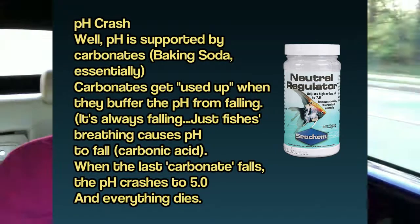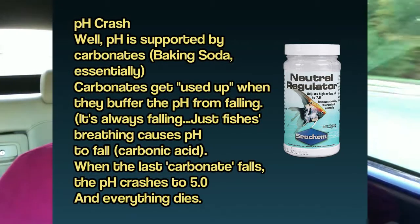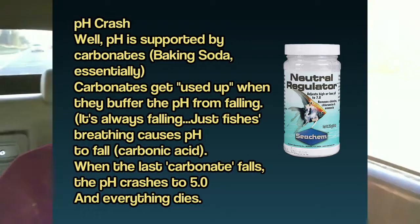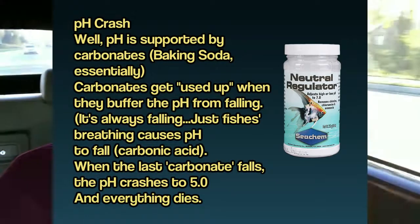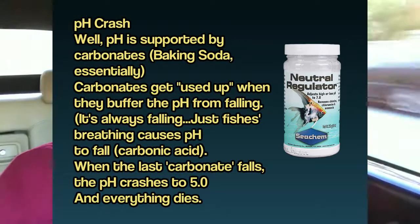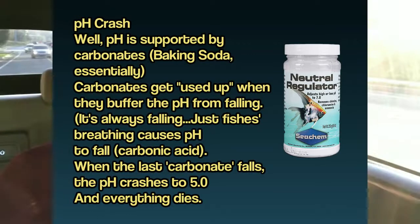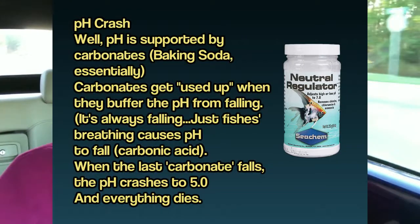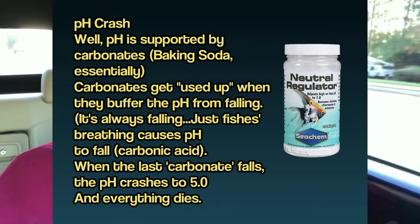My point is this: sometimes there aren't things to support the pH, and the fish are breathing, and things are decaying, and the water is becoming full of carbon dioxide and carbonic acid, and the pH crashes. When the pH drops from 7 to 5.5 over the course of a couple of hours, all your fish will die.